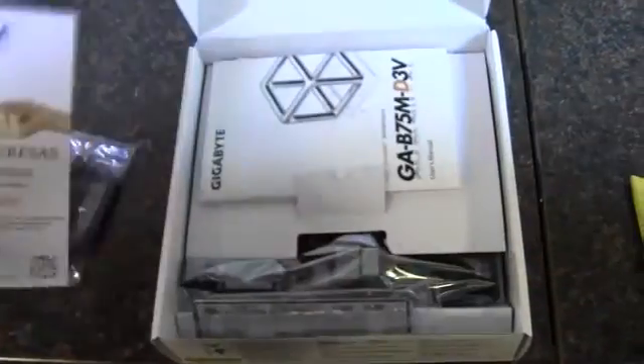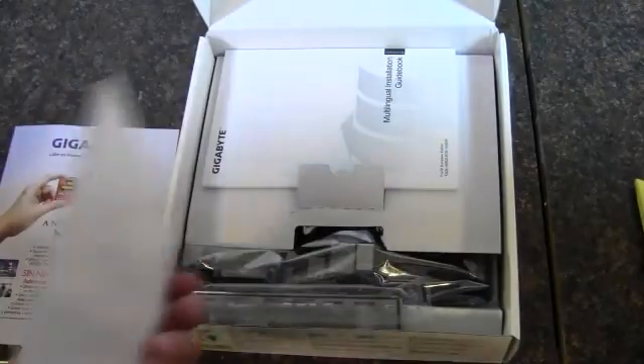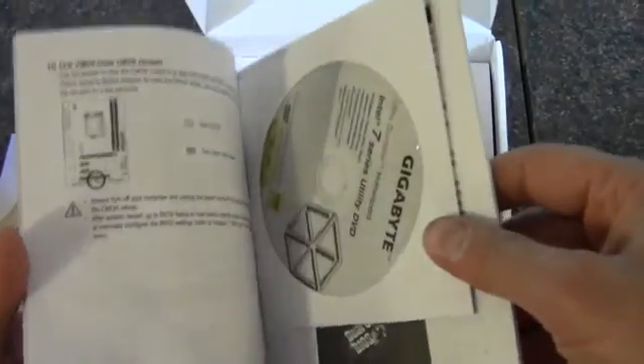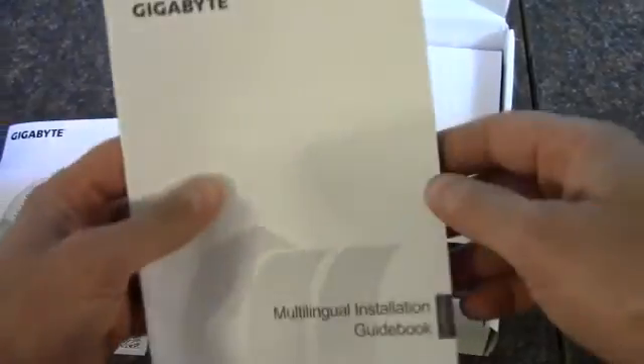The three-year warranty is entirely in Spanish — not in English at all. I think I must have gotten the wrong version. The user guide is in English though, so that's good — I'd have a hard time reading it in Spanish. Then we have a driver disk and utilities.